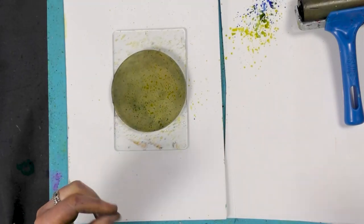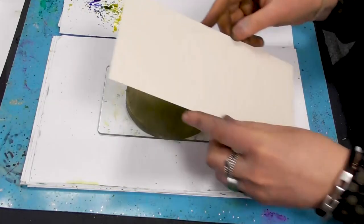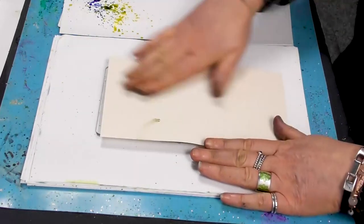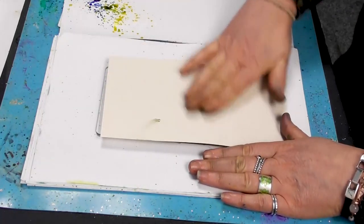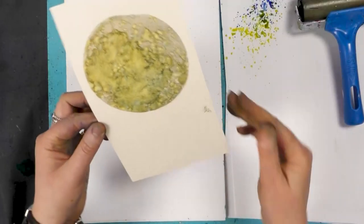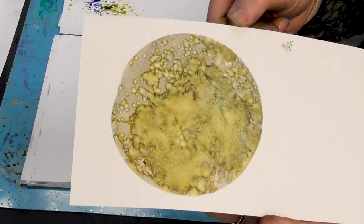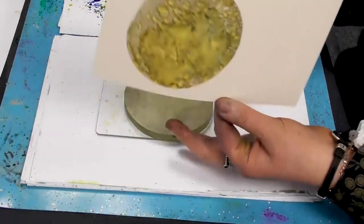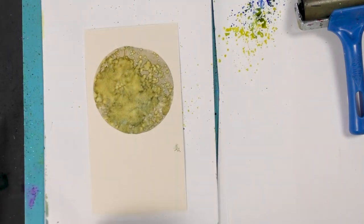Taking our cream multifarious card this time, I'm going to bob that over the top, give that a smooth over and let's see what we've got. I think that looks great on the cream card.